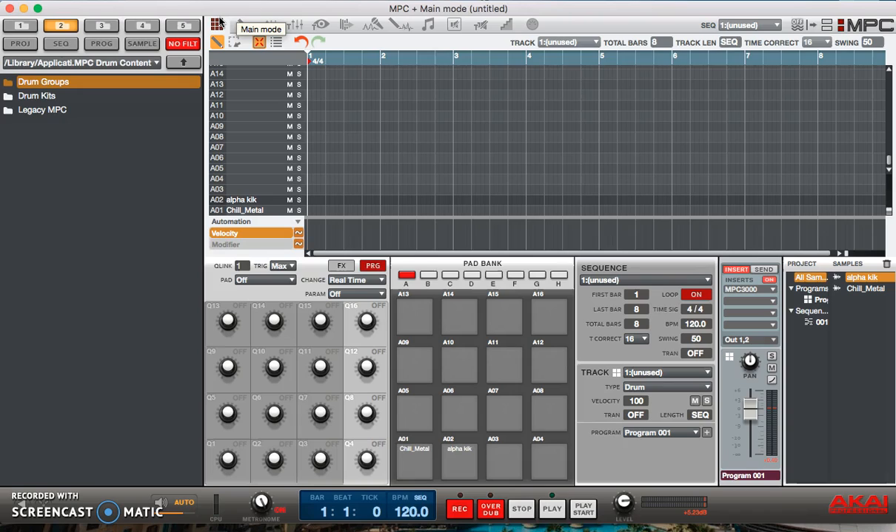Now to move on to MPC swing — basically swing is something that was created by MPC creator Roger Linn to give drums a looser feel, to make them feel more alive. It's really just to give a groove to your drum patterns. When swing is applied, whatever you're recording at that time is given that swing.